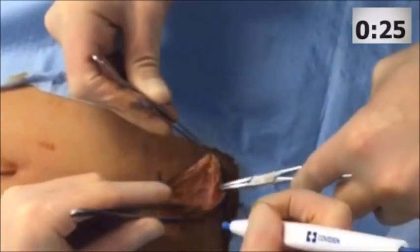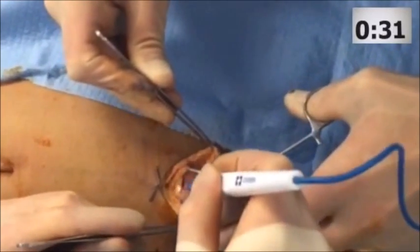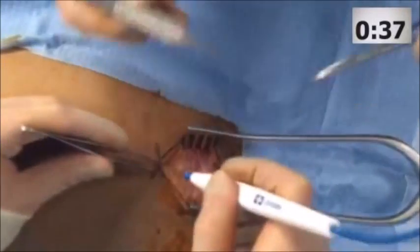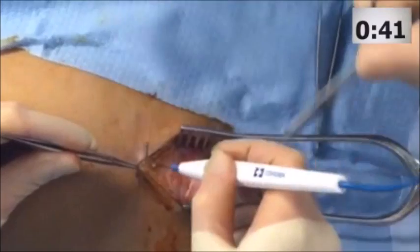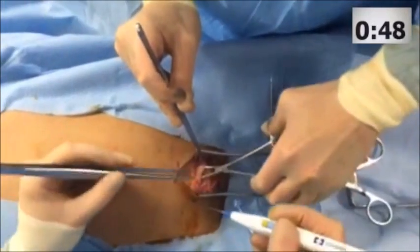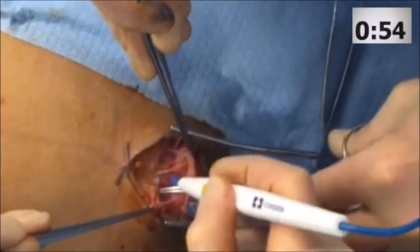Access to the pelvis is through a lower midline abdominal incision. It's important to maintain focus on the midline because the fascia becomes attenuated below the semilunar line. Once the skin is opened — this is approximately a 6 cm incision — the subcutaneous tissue is divided down to the level of the fascia.